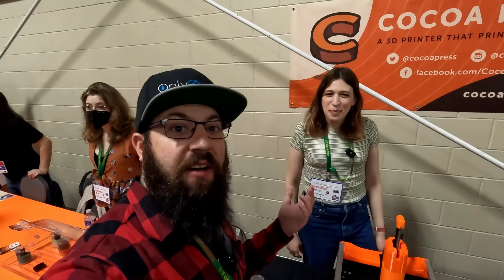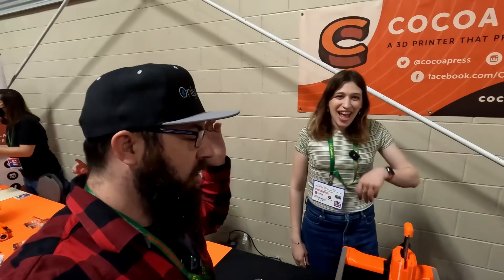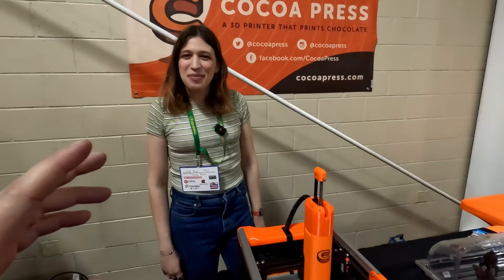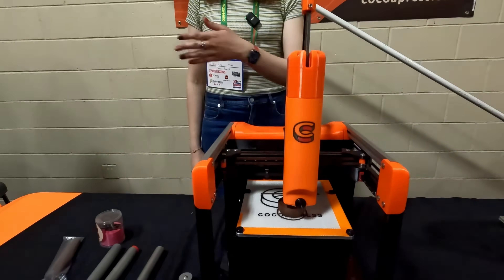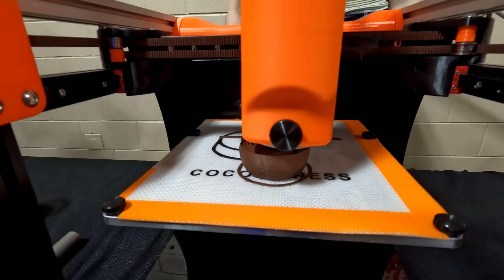At RepRapFest, we're with Ellie from Cocoa Press — the chocolate 3D printer is back. You can now buy these: a $100 deposit holds your order, with the remaining $1,399 due when it ships this fall.